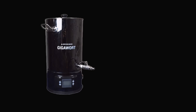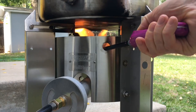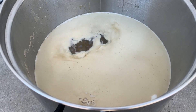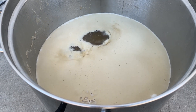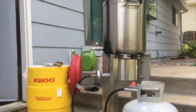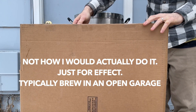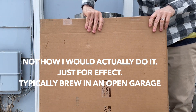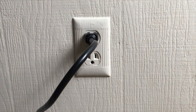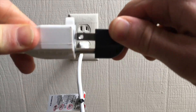One major advantage an electric kettle like the Gigawort has over propane is zero risk of the flame being extinguished while heating liquid for strike water, sparge, or boil. When I used propane, numerous times I'd walk away briefly and come back to find the flame blown out with propane spewing from the tank — even on only mildly windy days I'd need to block the wind. The Gigawort simply plugs into any wall outlet, and I often just run an extension cord from inside my garage to outside when it's time for boiling.